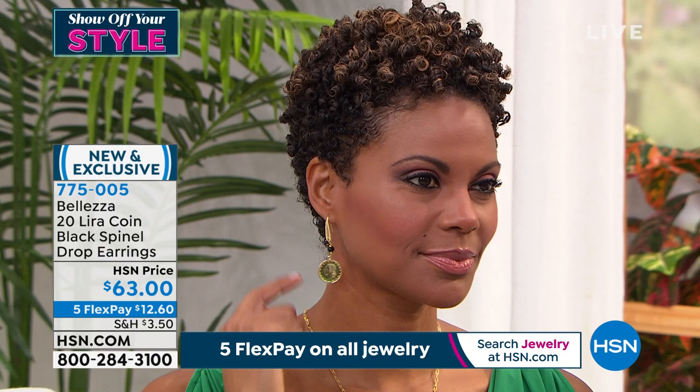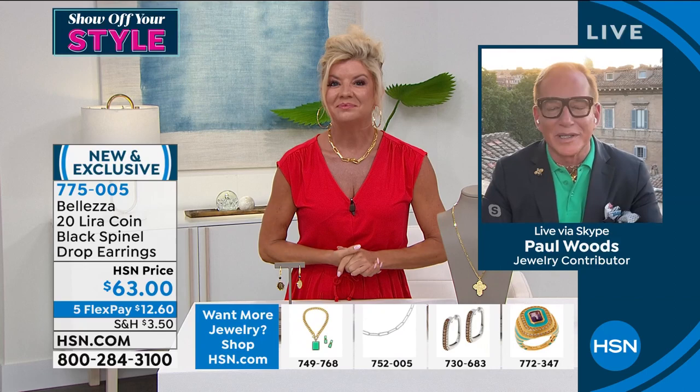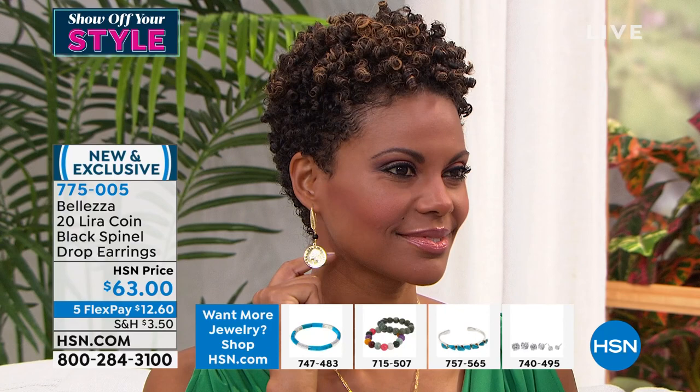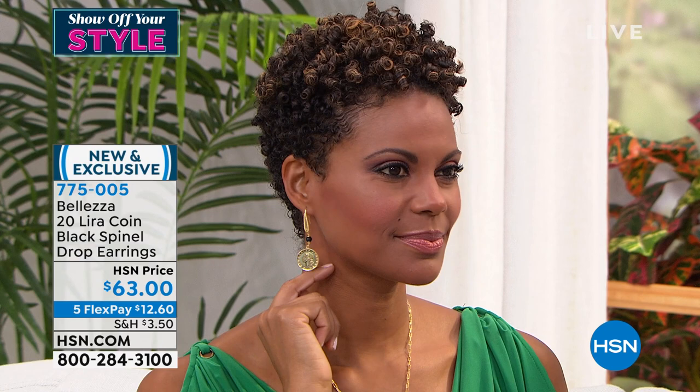Let's explain Beleza and how the lira has become so significant as a signature in our line. The lira is a coin — it is the history of Italy, and it has not been in circulation since 2001, so this is truly collectible. We are one of the only companies in the world working with genuine lira. These are not copies; they are truly original. They have been in circulation — we collect them, clean them, polish them, and then we mount them.